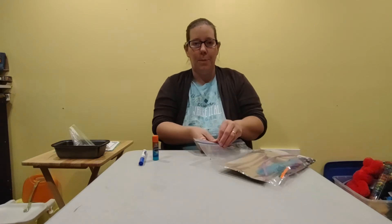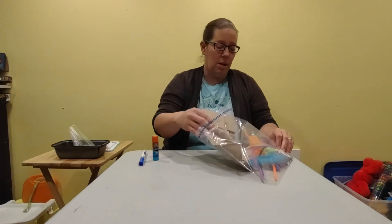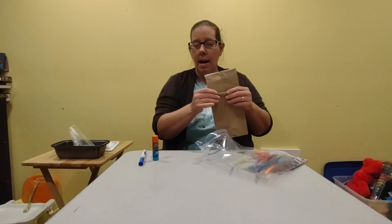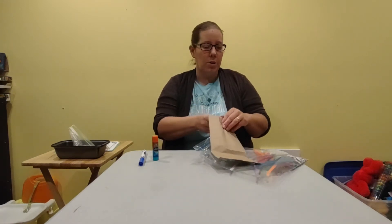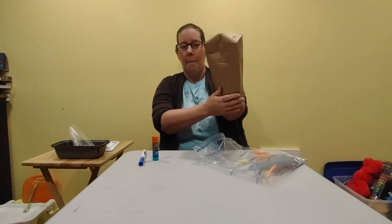So what you are going to do is make your own puppet and you can do it however you would like. You have all of those pieces in the bag plus you can use markers or crayons or anything else you have and you can make a puppet.